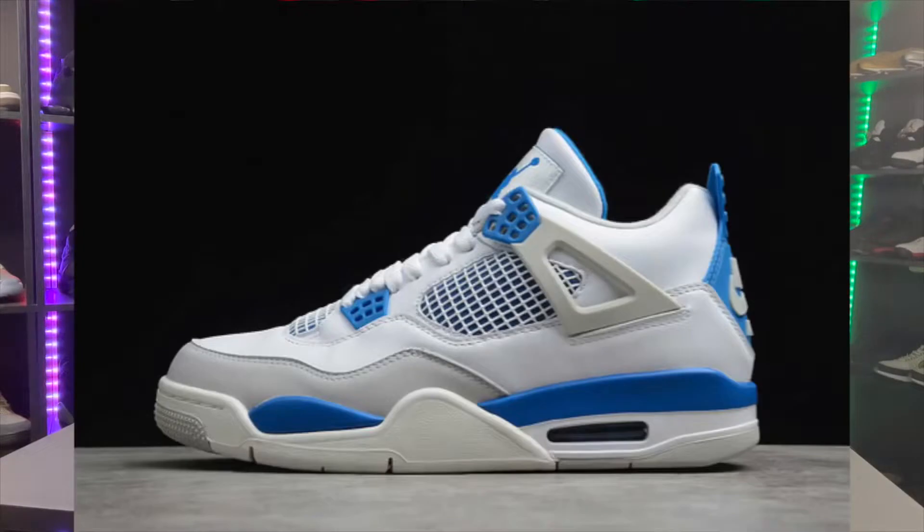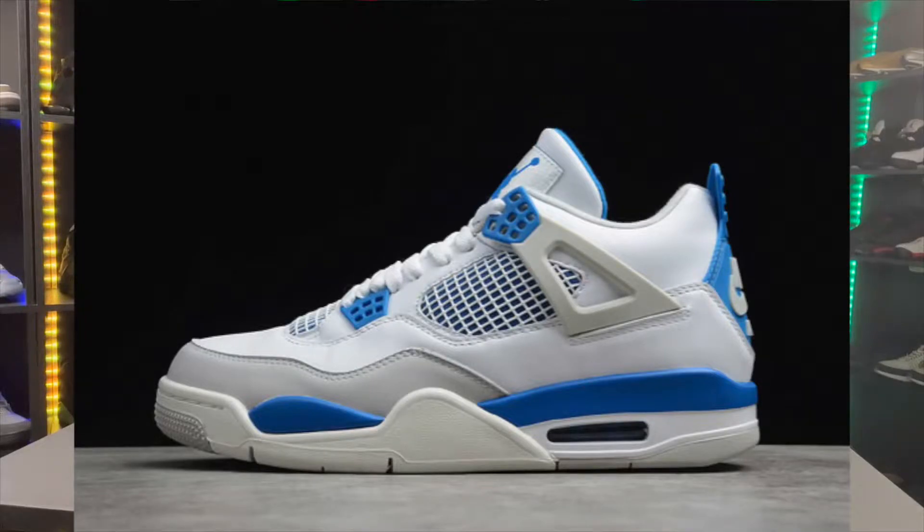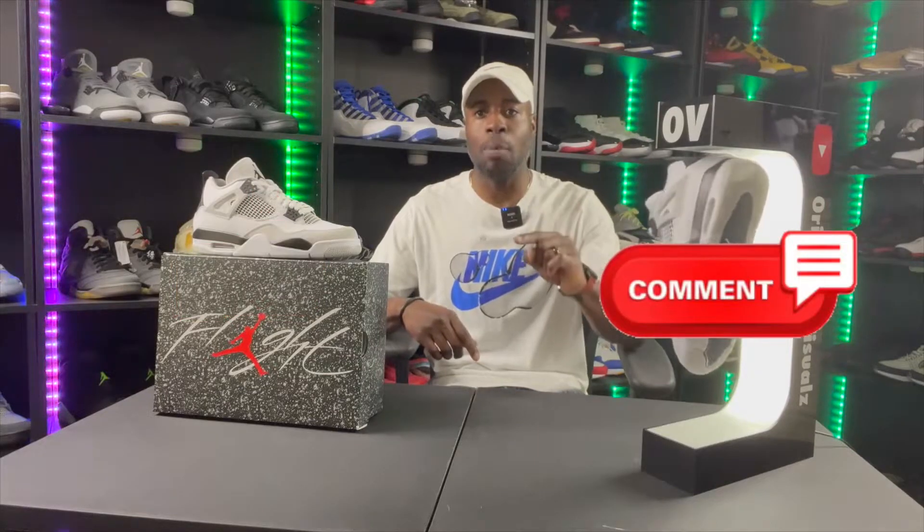We're back with another visual and we're back with some Jordans. We've got the Military Black Air Jordan 4 — fire silhouette, fire shoe. For those who don't know where they got this idea, the Military Black comes from the Military Blues. I don't have the Military Blues, but why drop something like this without giving us those first? Make sure you like, comment, share, and subscribe — all is greatly appreciated.